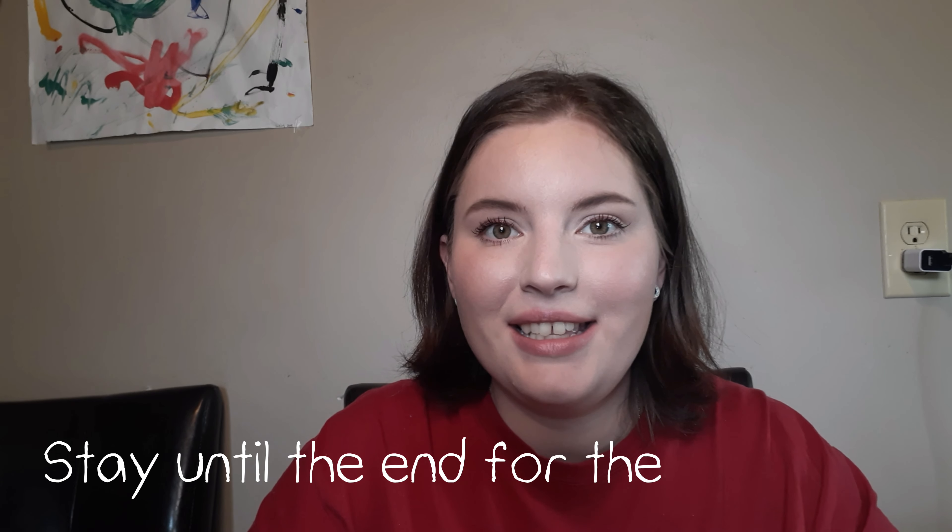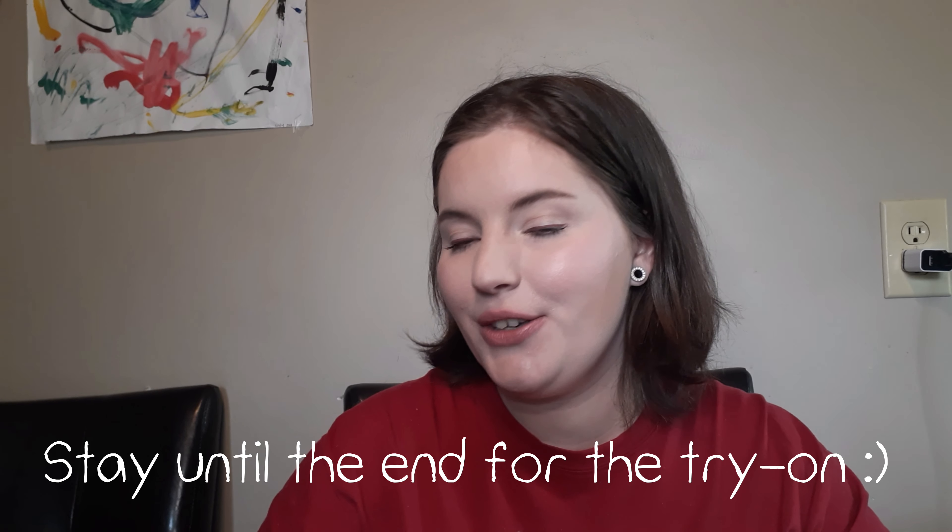I am just starting out on my channel, so I'm really excited that you're here. I hope that you will do what I said, that way my videos will be seen by others. So anyway, without further ado, let's get in.